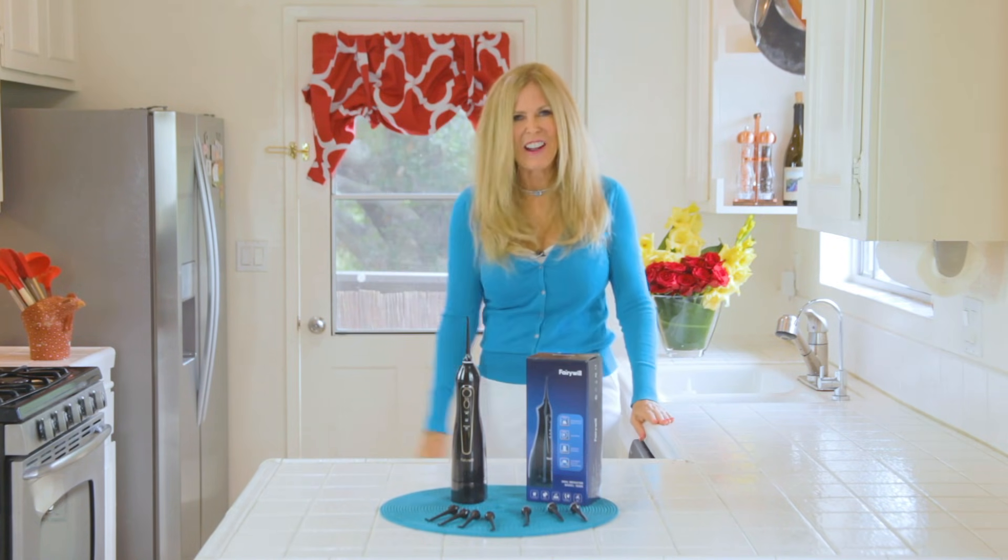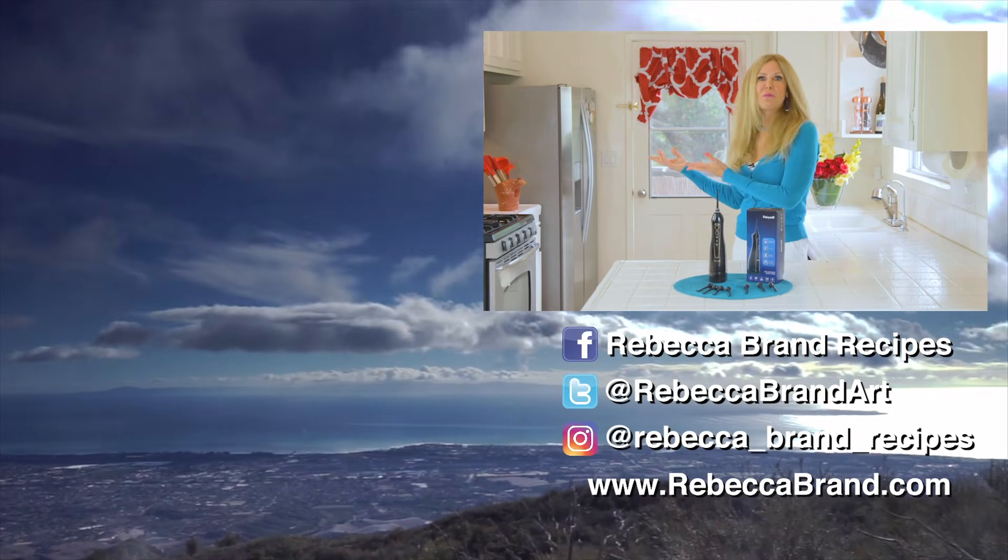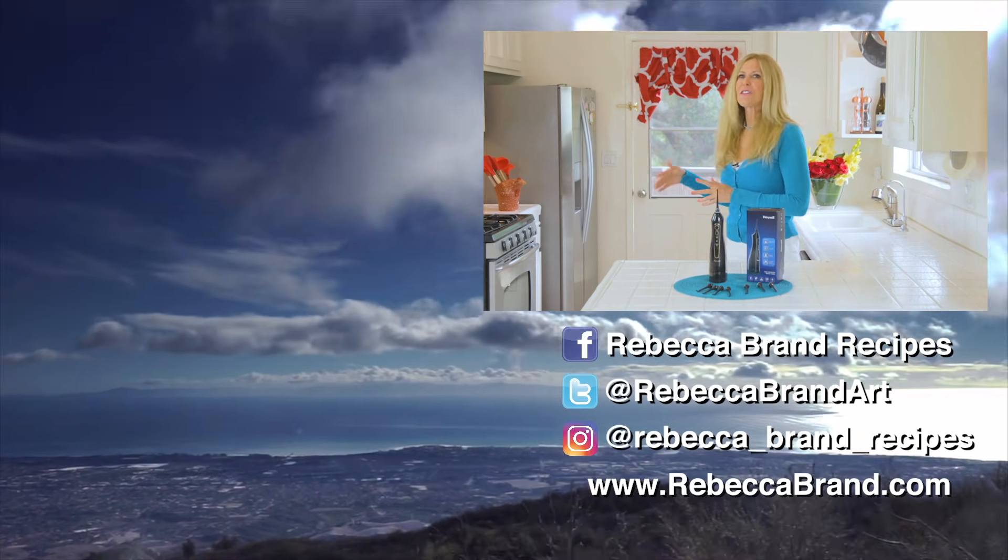See you next time. Thanks for watching. If you like this video, here are some more about household tips for you and your family.